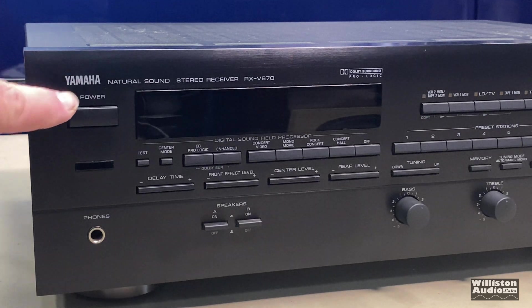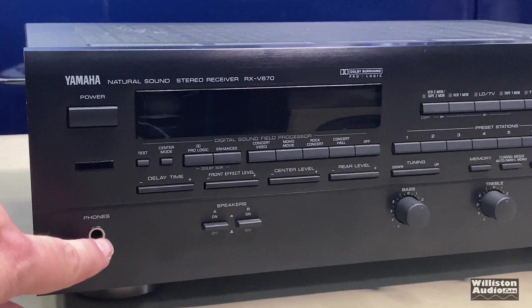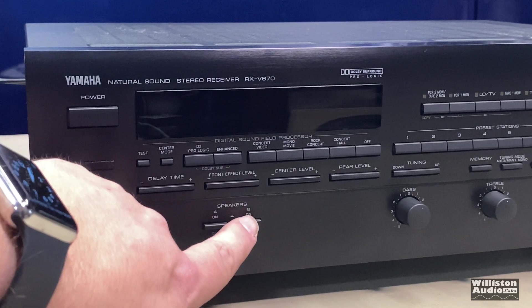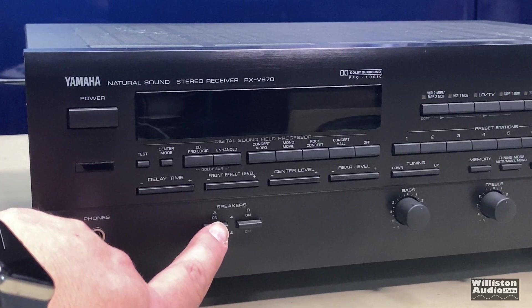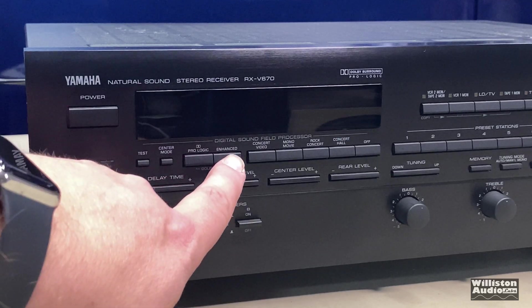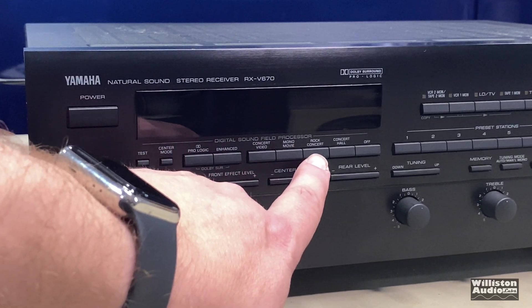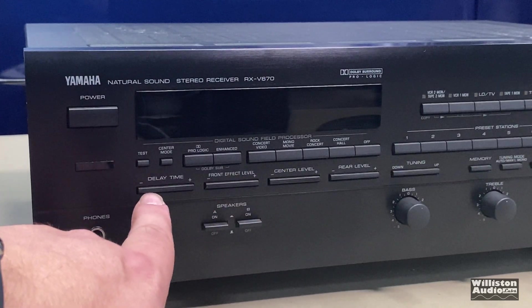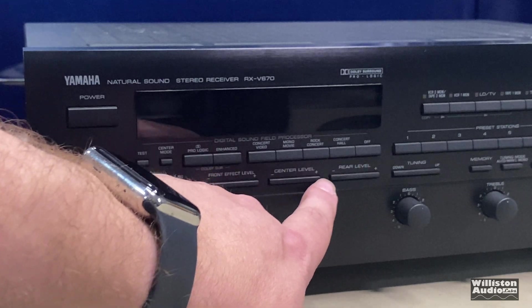Here on the front of the receiver you can see the big power button, headphone jack — once you plug that in it mutes the speakers and you use the volume control. There's A and B speaker selection, so it has built-in connections for two pairs of front speakers. There's a test tone, center mode, Dolby Pro Logic, Pro Logic enhanced, and the sound field processor which includes concert video, mono movie, rock concert, concert hall, or off. We have delay time plus or minus, front effect level, center level, and rear level — all adjustable plus or minus.